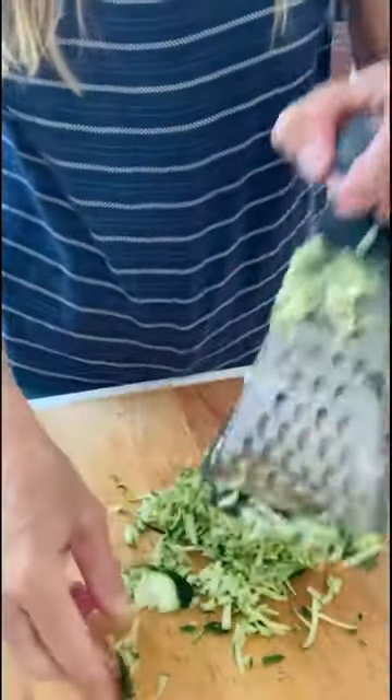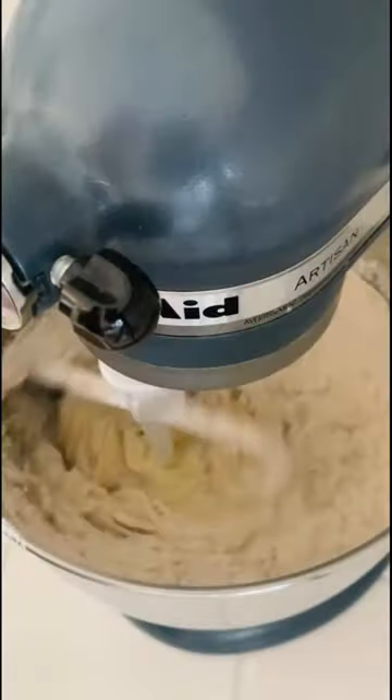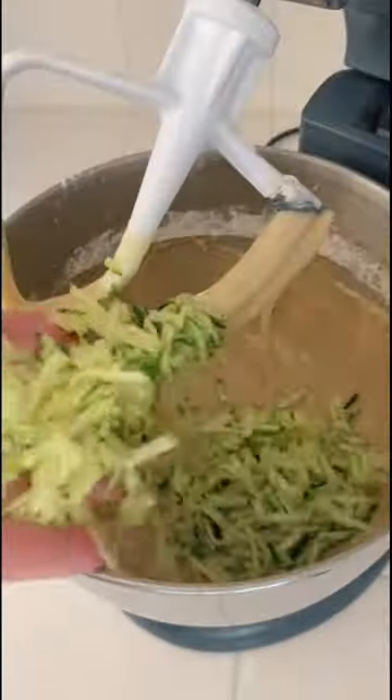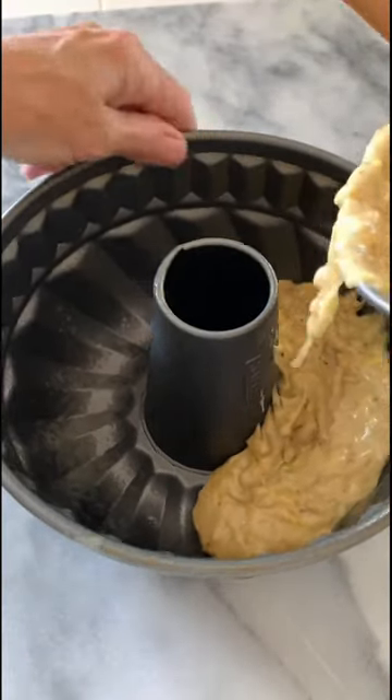I love a good cake, but especially for brunch or breakfast when it's made with quality ingredients like good California olive oil, some shredded zucchini, and fresh walnuts that have been toasted and chopped.